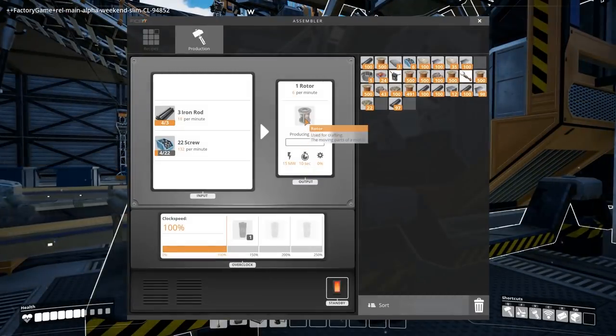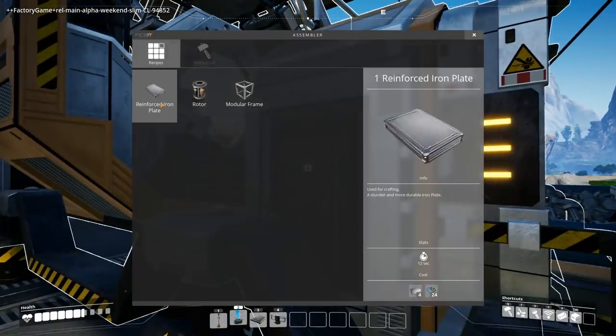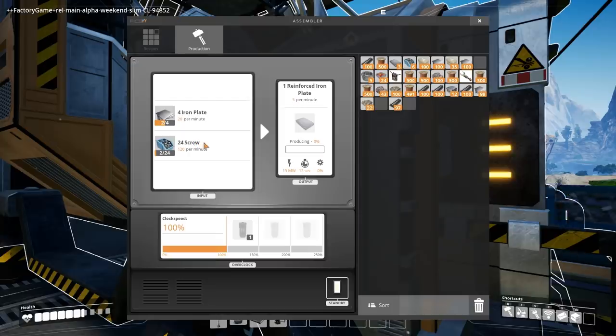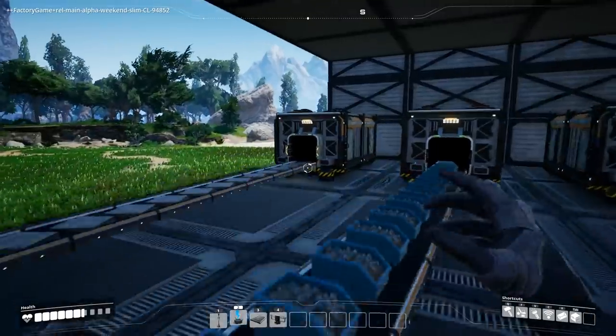We're making rotors — six per minute, that's one every ten seconds. It's still charging up. We're getting the screws in, and I'm hoping we have enough power for the reinforced iron plates assembler too. It's going — wow, it's feeding a ton of screws.